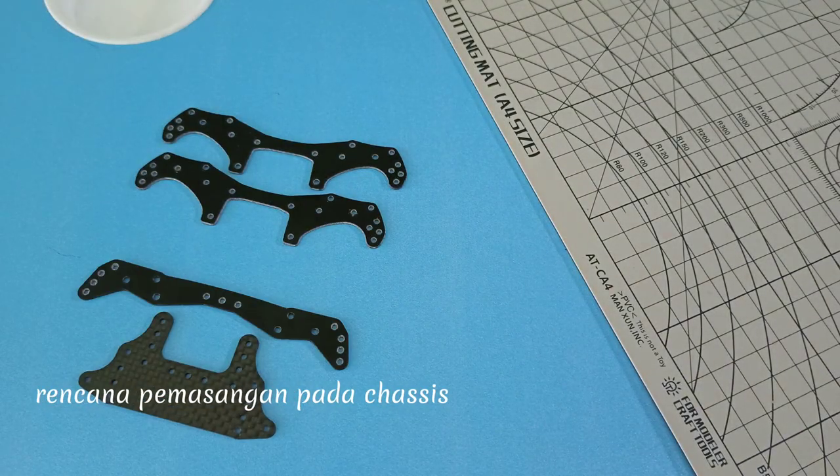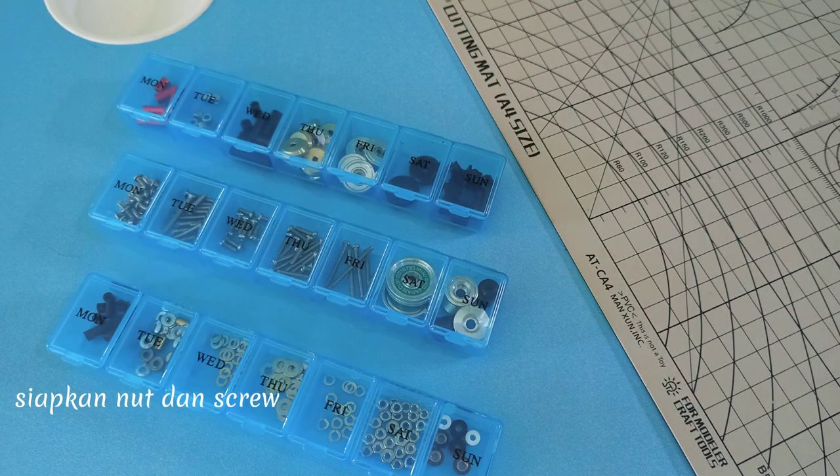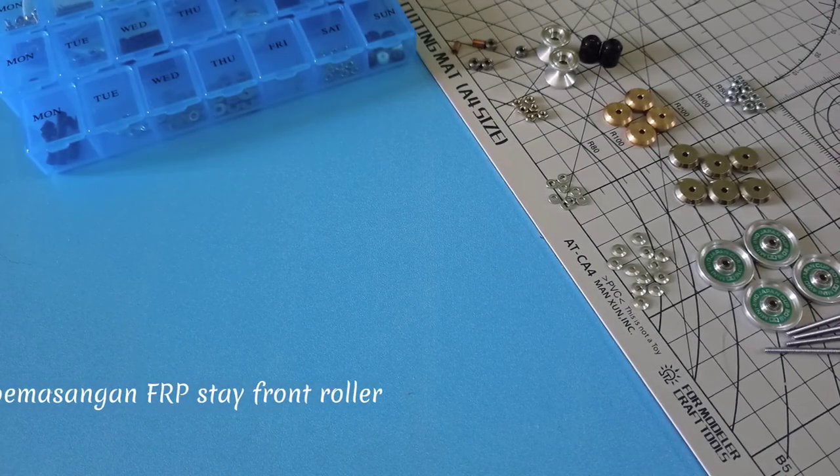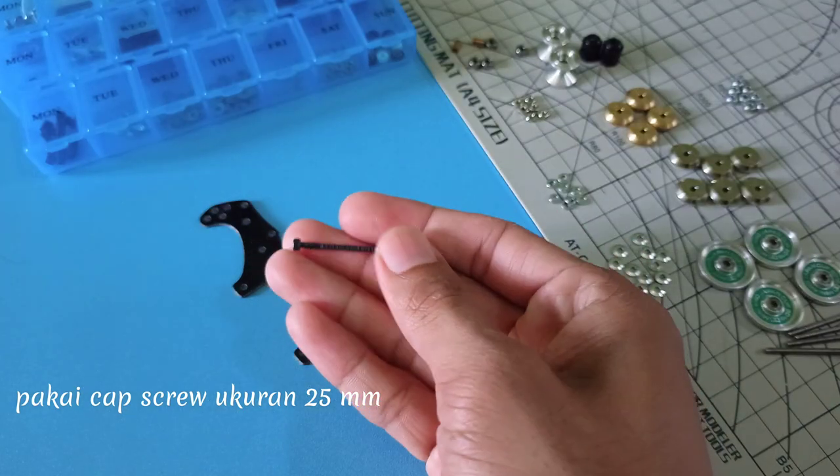Rencana pemasangan pada chassis. Siapkan nut dan screw. Pemasangan FRP Stay Front Roller. Pakai Cap Screw ukuran 25mm.